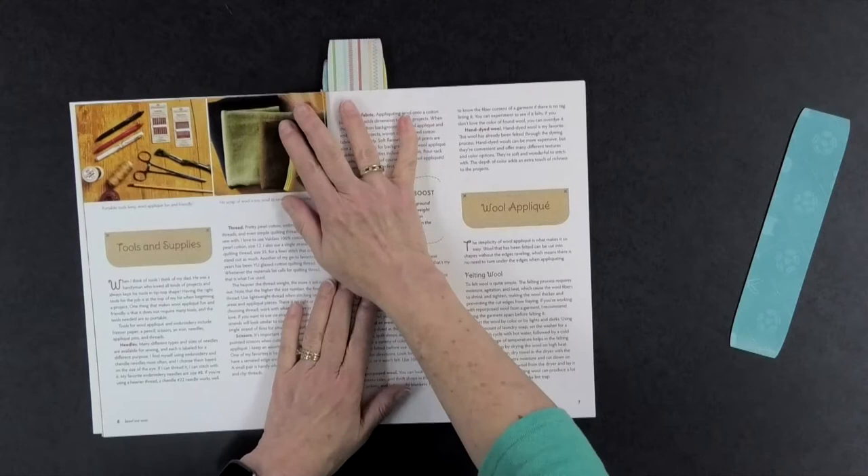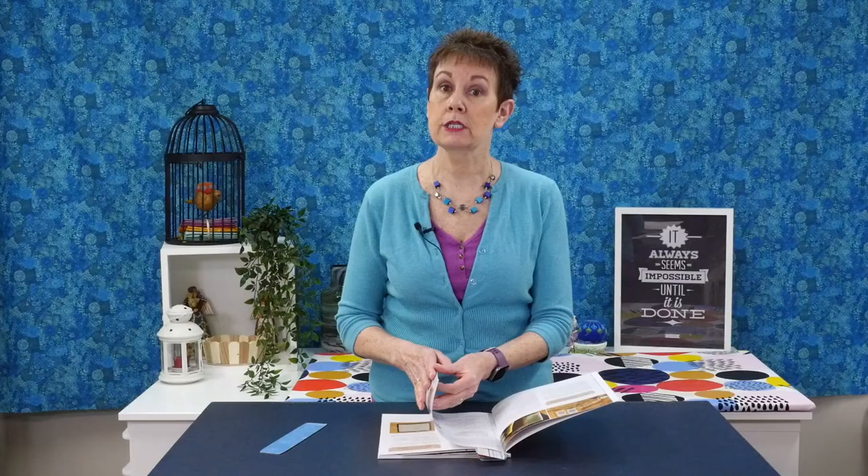At the start of the book she tells you what you're going to use. She uses a lot of wool, so she actually tells you how to felt the wool so you can use it in these projects.